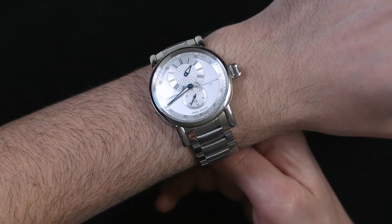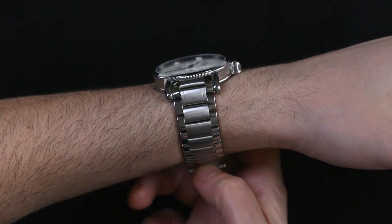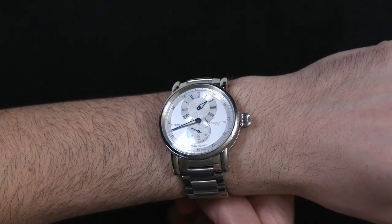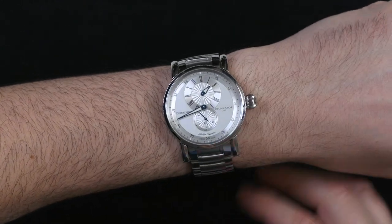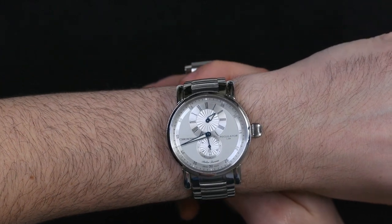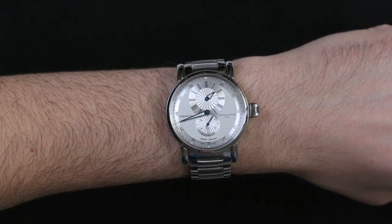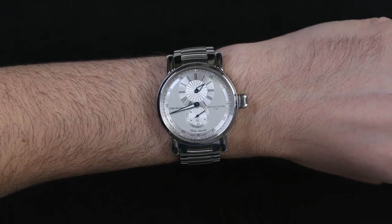Another element of design DNA common to Chrono Swiss is the large onion — sometimes known as aviator-style — crown. There are onion style, turnip style, and various different styles of these crowns, but the idea was that pilots needed a really big crown they could grasp while wearing gloves to operate during flight. That design element has stuck with Chrono Swiss.